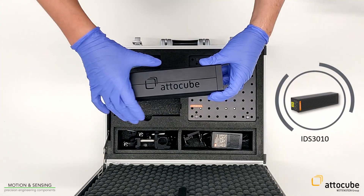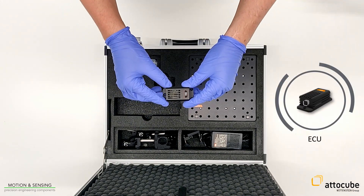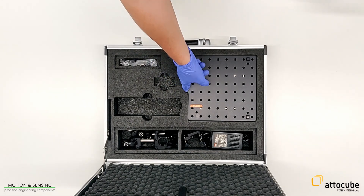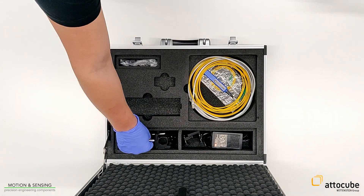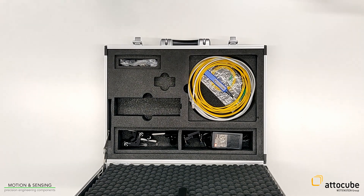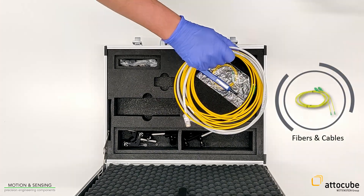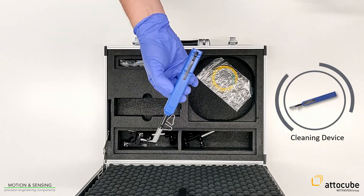After unboxing the suitcase, you can see the IDS controller, the environmental compensation unit called ECU, various sensor heads, the breadboard which is used for mounting the setup, several mounting kits, the power supply, different fibers and cables, as well as a cleaning device for the fibers.